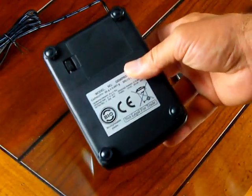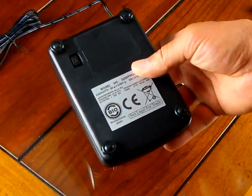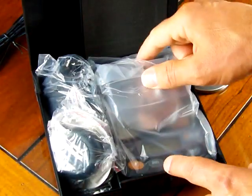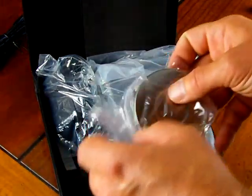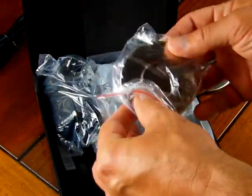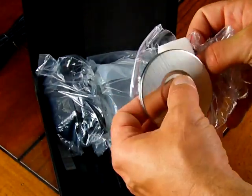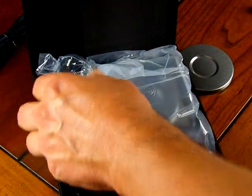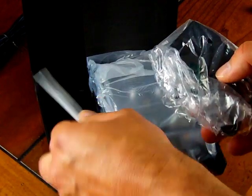Some other brands charge for the AC adapter, but MyWay includes it with the scale. The scale is delivered in a hardcover carrying case. Inside you'll find your scale on the right-hand side, the weigh pan, a gem cup, and your calibration weight. It also comes with your AC adapter and a pair of plastic tweezers.